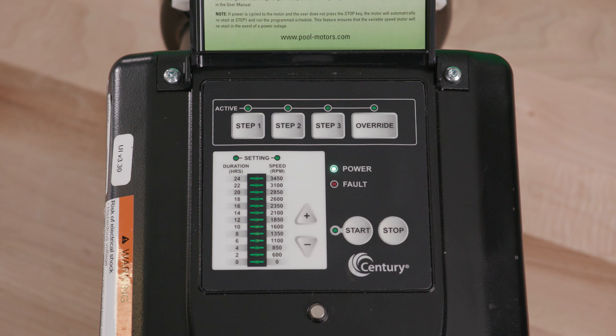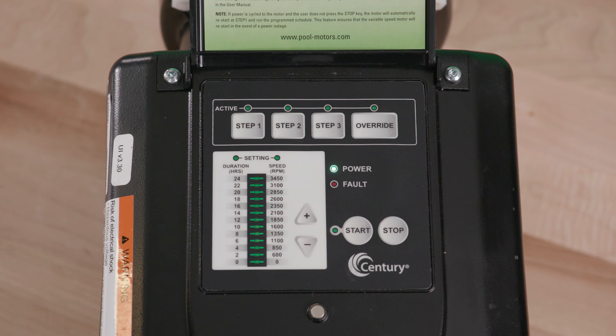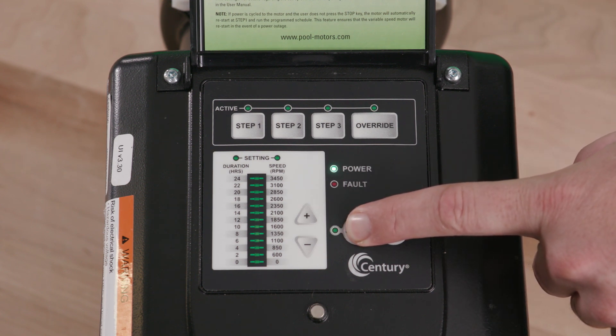The start and override LEDs will blink once every second, indicating the motor pause feature is enabled. Note the VGreen motor will stop and remain off until the user disables the motor pause feature. To cancel the motor pause feature, simply press and hold the start button for more than three seconds and the VGreen motor will resume operation from the point in which it was paused.